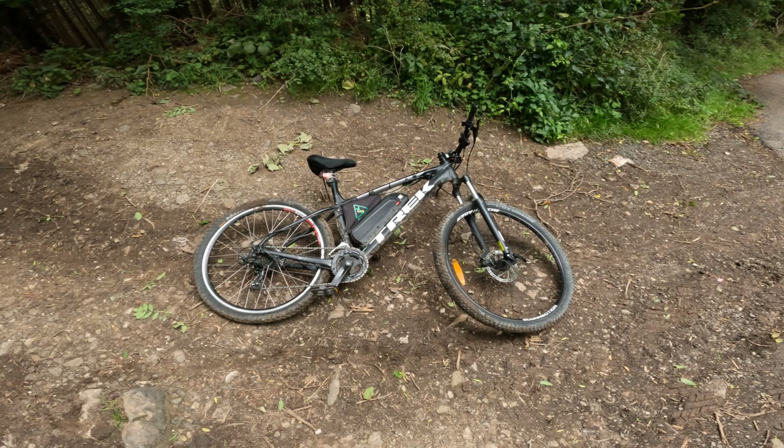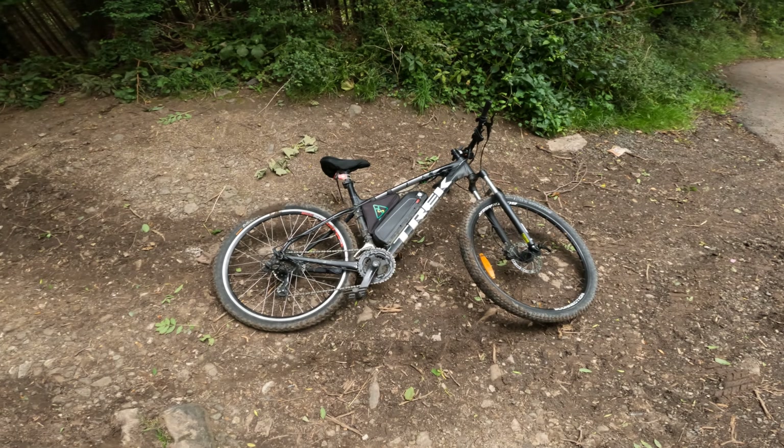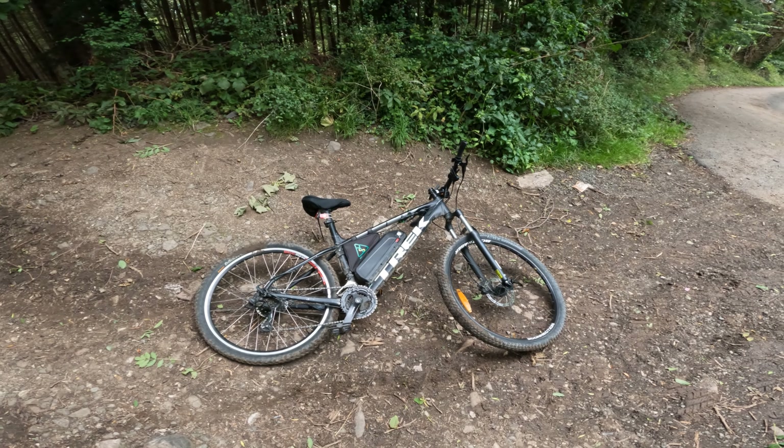You're absolutely fine to do downhill trails on a custom built e-bike — just use your common sense. Safety is paramount every time. I appreciate you all watching the channel, please drop a like, subscribe, share — all that good stuff. Peace, see you on the next one!